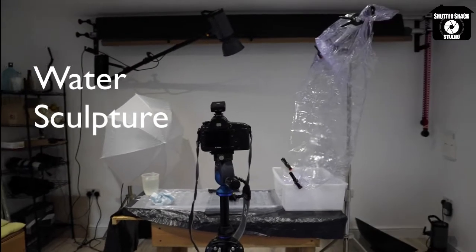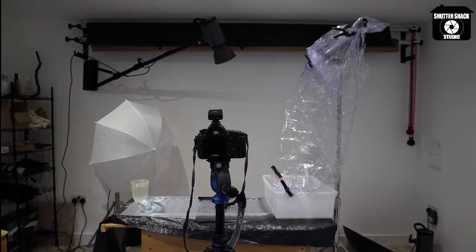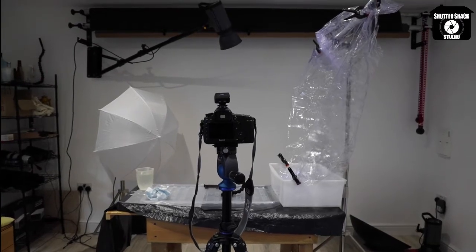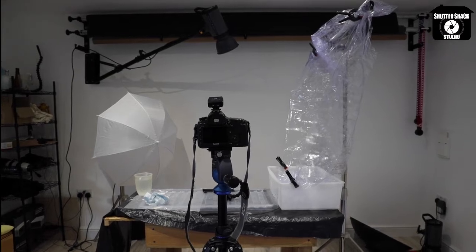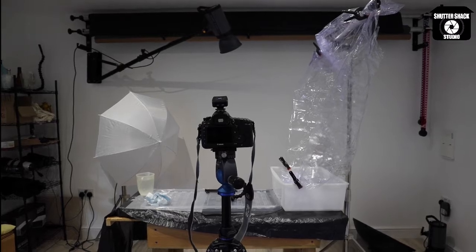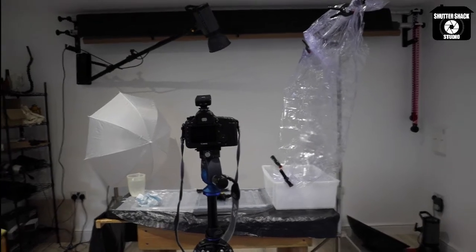Welcome to this video. We're going to be looking at water sculpture — capturing water being thrown through the air and stopping the action. I'm working in the studio, but this is something you can do yourself if set up correctly. You need to think about throwing water around, so protect things with plastic sheeting and make sure you're well away from any electrics.